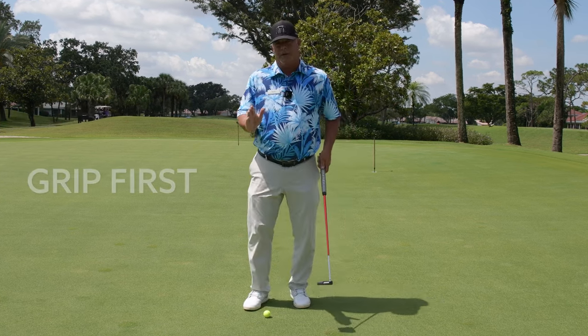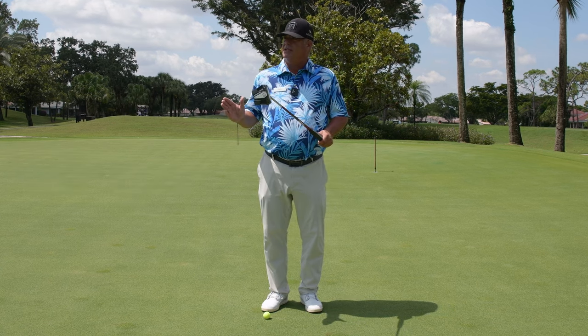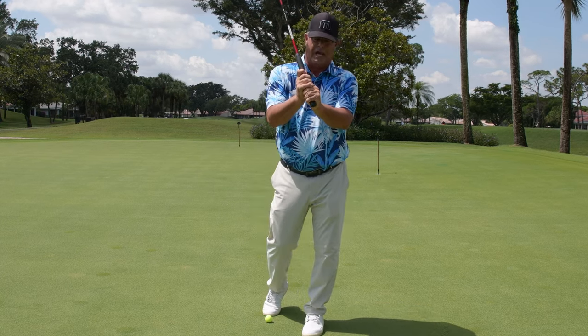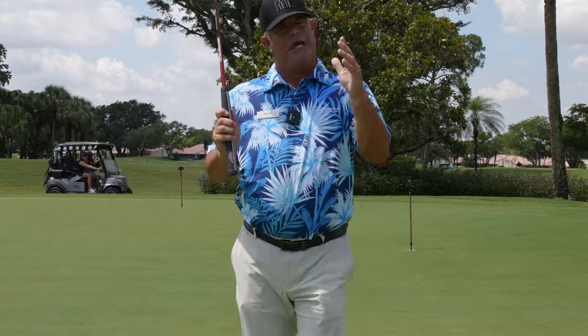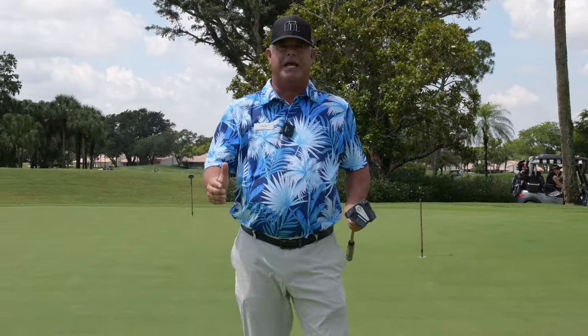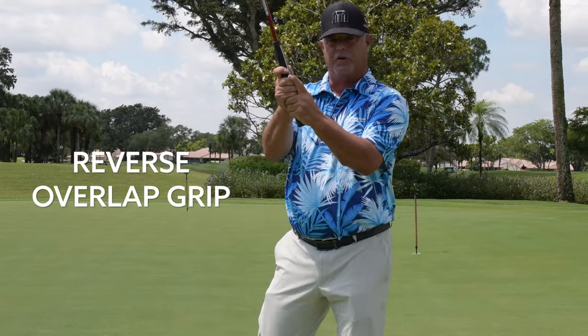I'd like to talk about the grip first. I noticed that many people here when practicing, I take a look, and they are putting with their normal golf grip, whether it be the overlapping grip or the interlocking grip. Those are designed for full swing for a reason — they are promoting release and promoting hand action. There's a good reason why the pros go to a reverse overlap grip.